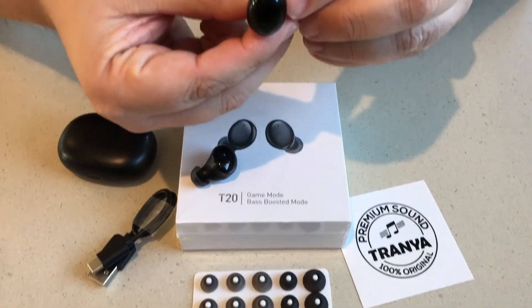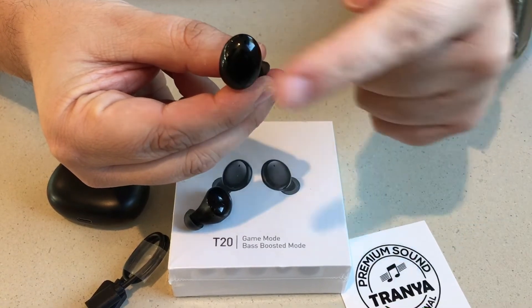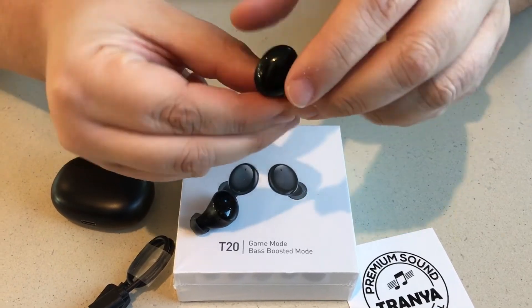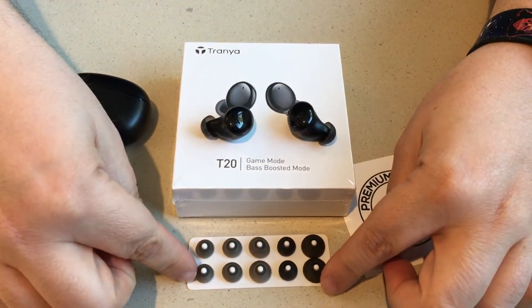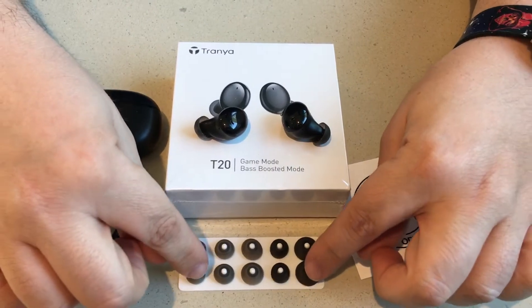So they go into the ear like this, and this is the touch-sensitive button right here. You can press it a couple times to go into Game Mode, Bass Boosted Mode, Normal Mode, and everything you need right there. We like that it comes with a charging cable and all of these charging options for this case, as well as these earbud pieces.